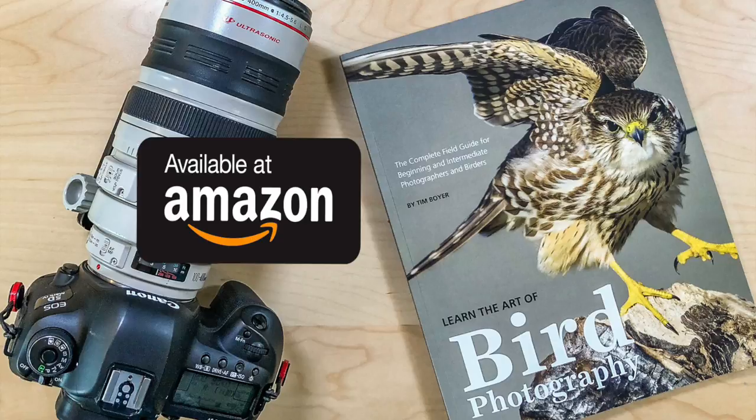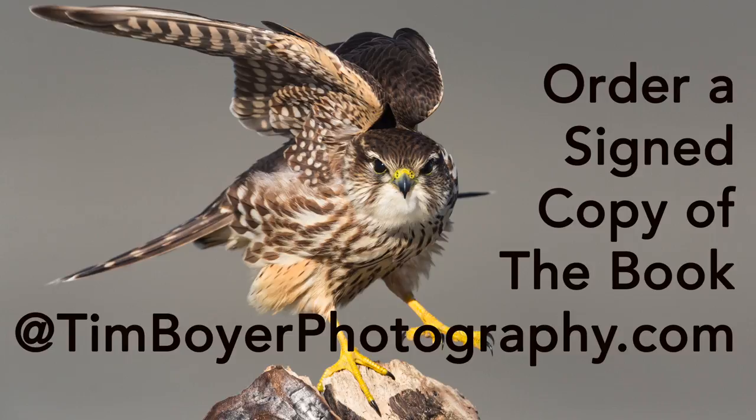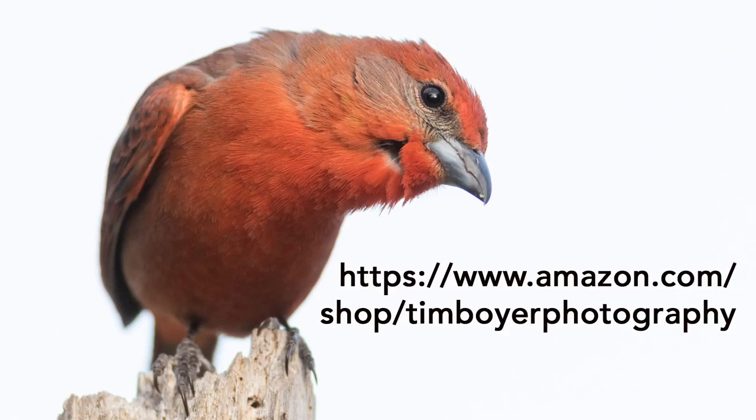If you want to learn more about bird photography, consider getting a copy of my book on Amazon as a Kindle and a trade paperback. 'Learn the Art of Bird Photography' is for beginning and intermediate bird photographers who want to take their photography to the next level, and for birders who want to learn about bird photography. All the field tricks I've developed over the last 18 years are in this book. Or get a signed copy by going to timboyerphotography.com. In the description area below there's a link to the Amazon page with all the camera gear I use for shooting stills and bird photography — if you need some camera gear, I'd appreciate it if you'd use that link as it helps support the channel.